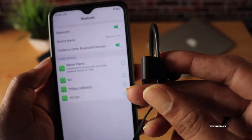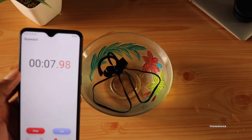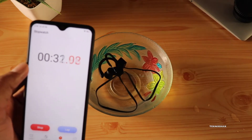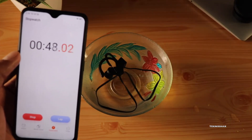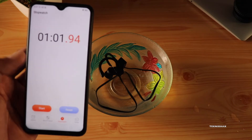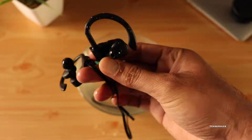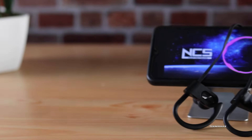The spec sheet says these are IPX7 rated, so I wanted to do a mild water test — not a scientific test, just to see if they could withstand being underwater for some time. You can't really use these for swimming, but if they pass this test, they should easily handle sweat without much of a problem. I didn't find any issues even after a day of testing and they're still working just fine.